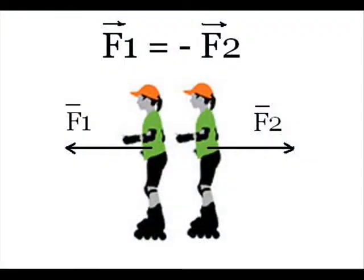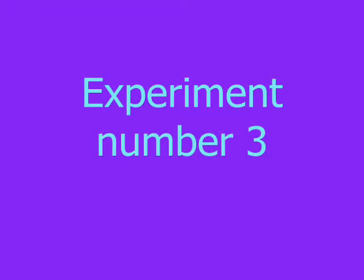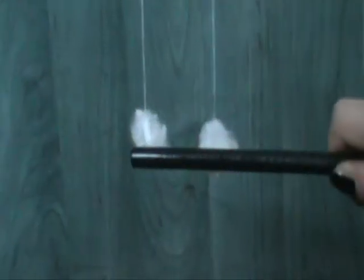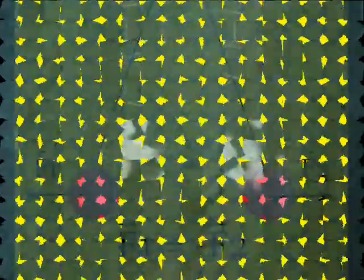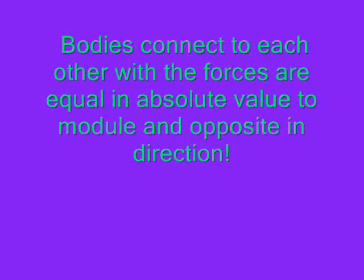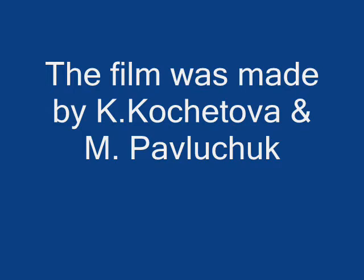Thank you for your attention. At the moment we are checking the 3rd Newton's law for bodies at a distance. The balls are electrified together. They are pushed from each other with equal and opposite forces. We'll see you soon.